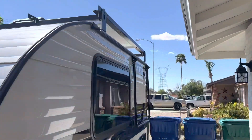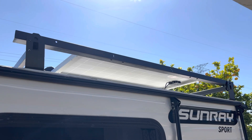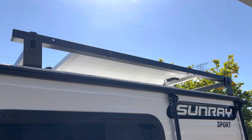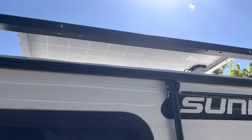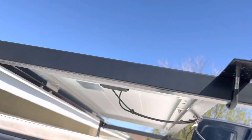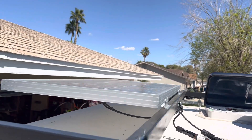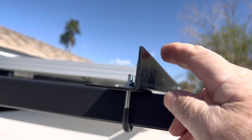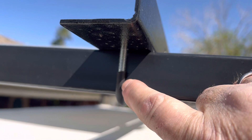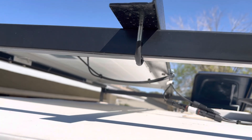There's my panel. I used bed frames to make the railing to mount the panel to. It's a 100-watt Renogy panel. You can see the panel there, and there are the bed frames. I just used some u-bolts and put some wire loom on there to protect it from the sun, rain, and rust.